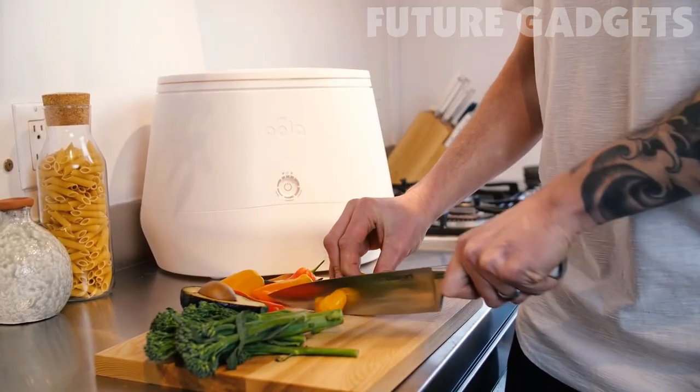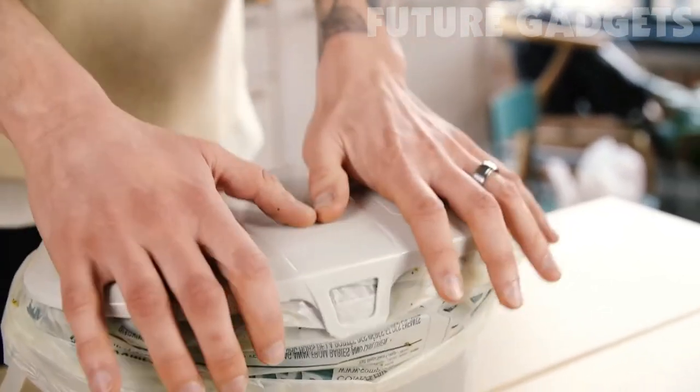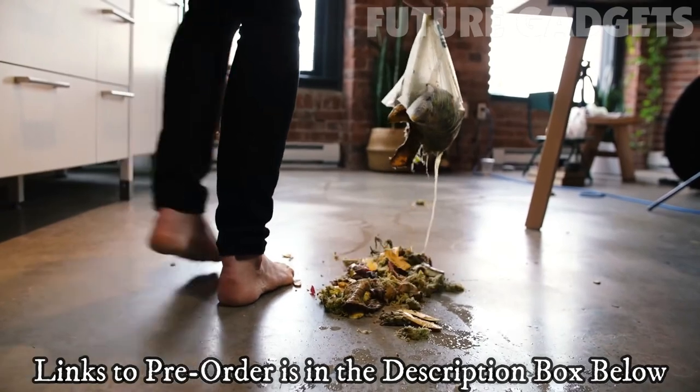Before I show you how Lomi is going to change the world, let's talk about why you're going to want one in your home today. Maybe you live in a big city and have a green bin program — those little plastic bins with leaky bags under your sink that are amazing at producing smelly, gross liquid sludge that nobody wants to touch.